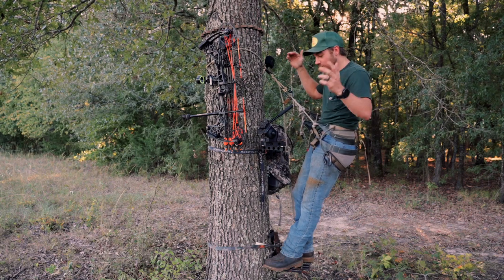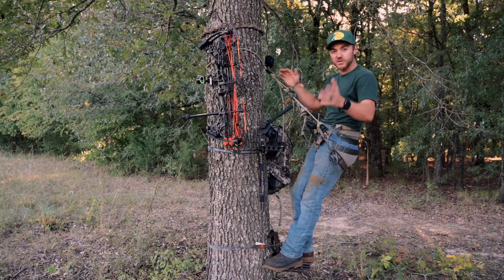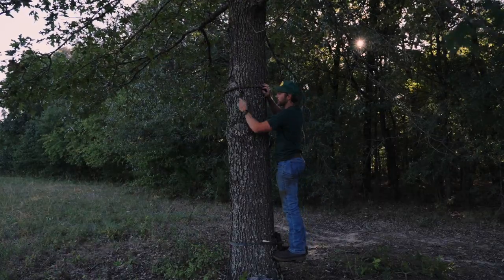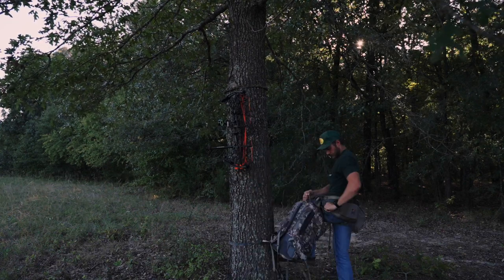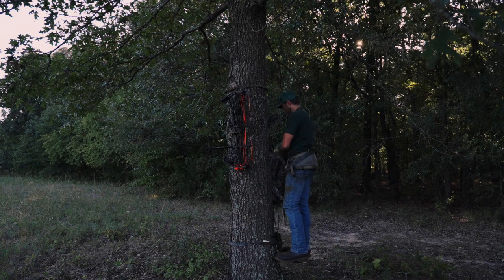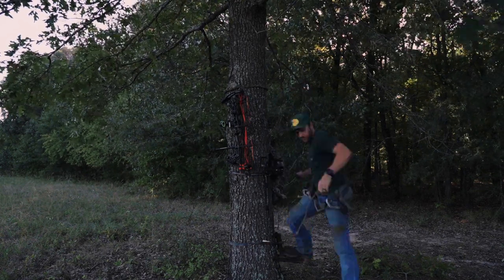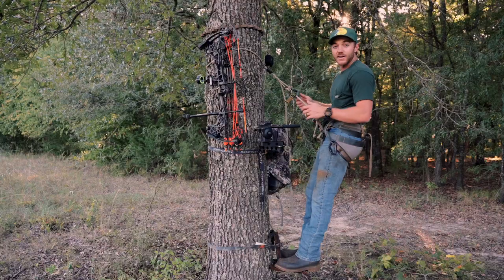What's up everybody, welcome back to the channel. We are in the tree, as you can see, hanging from a saddle. In this video I'm gonna show y'all exactly how I self-film from a saddle, how I have everything set up, how to have a tree laid out every time I go to a stand and jump in the tree to start saddle hunting. I'm carrying all this gear with me and I want to show y'all what I'm doing a little bit behind the scenes. Let's jump right into it.